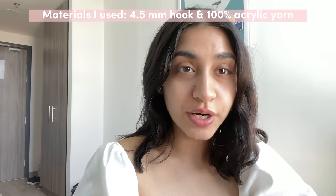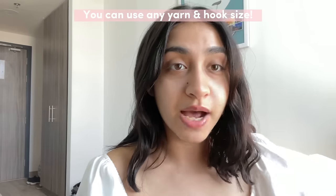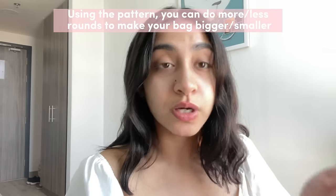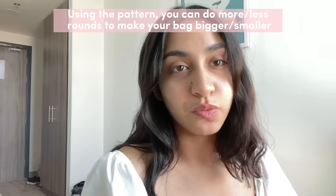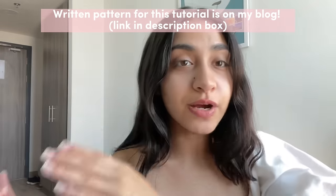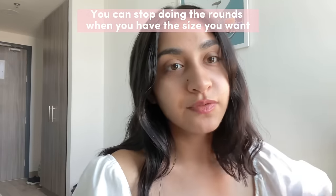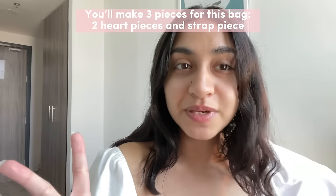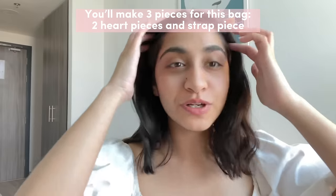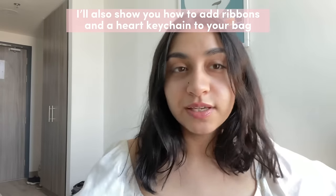For the heart bag I'm going to be using a 4.5 millimeter hook and 100% acrylic yarn. You can use any yarn size or hook size that you want, but then the size of your bag will differ from mine — don't worry, just use whatever you have. You can always do more rounds to make it the size you want or fewer rounds to make it smaller. You'll be making two heart pieces with the same number of rounds, then a strap piece, and then comes the decoration — whether you want to add ribbons, a keychain, or leave it plain.